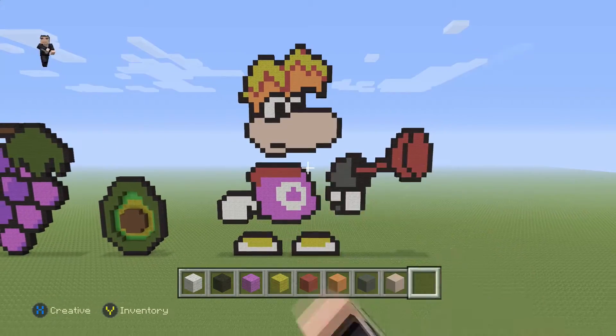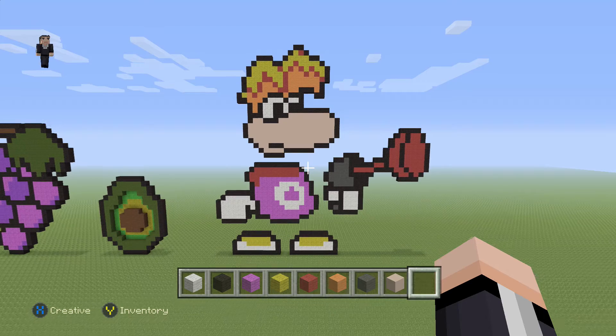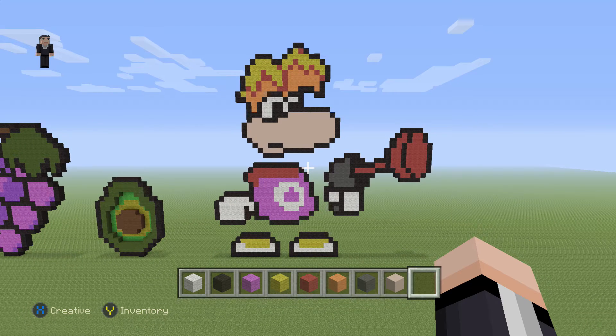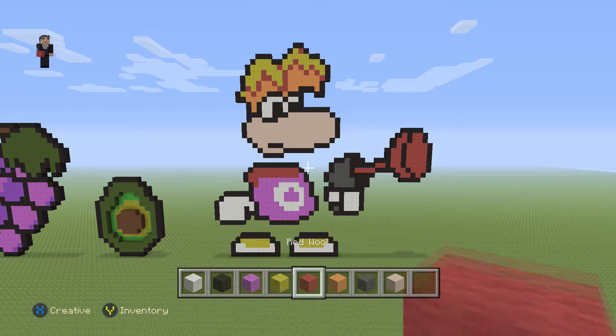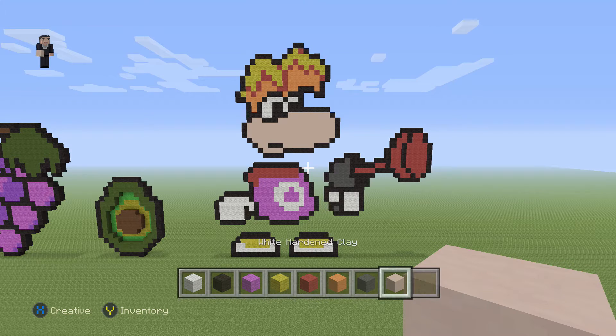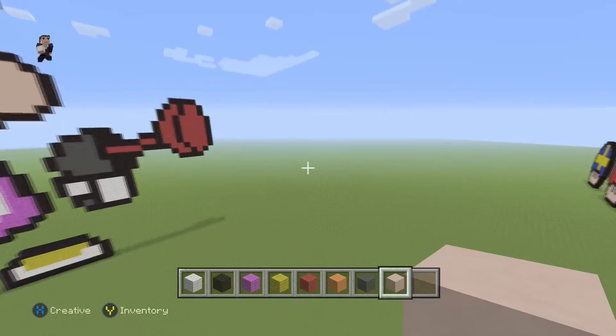Hey, what's up, it's William from Rocket Zero and welcome to another pixel art tutorial. In this video we're gonna be building Rayman, that I got from friendship-bracelet.net. We're gonna be using white wool, black, magenta, yellow, red, orange, gray, and some white hardened clay.